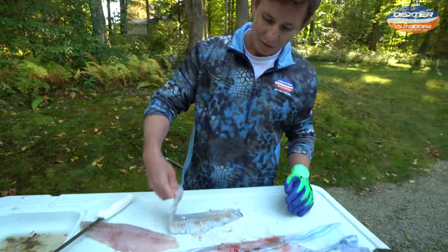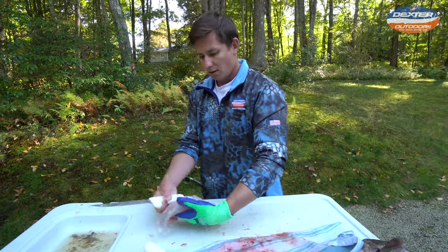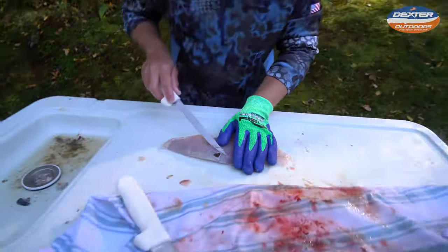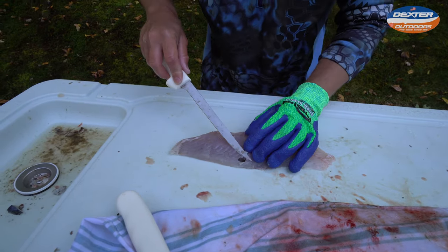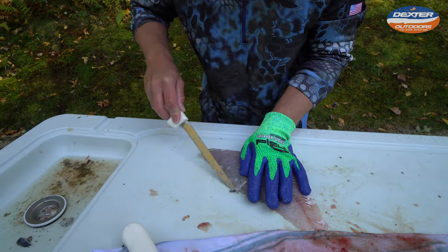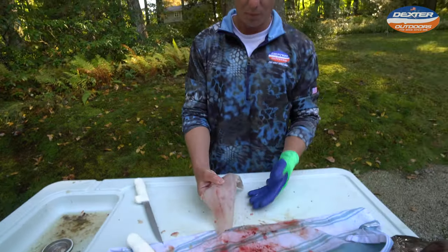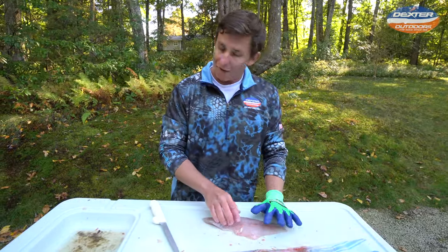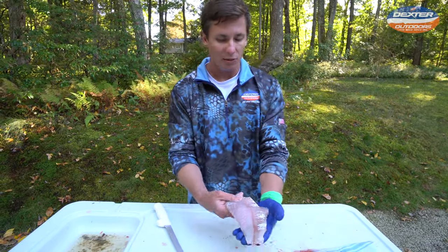There is the skin of our blackfish. I missed a little bit, but that's very easily solved — you can just take your knife and get right underneath there. Now you have your perfect fillet. Blackfish are not very bloody — they don't have a big bloodline, if any — and I think that's why people like them so much.